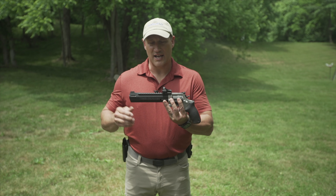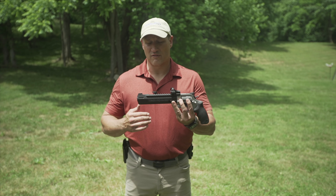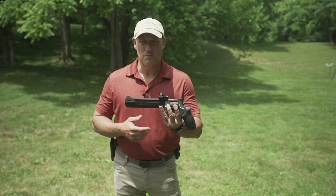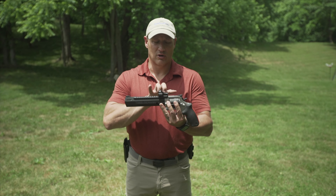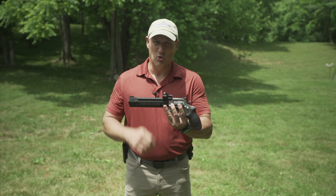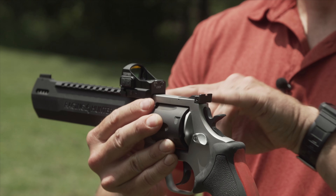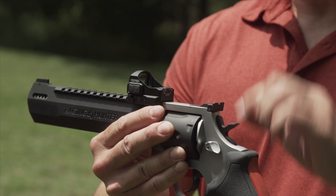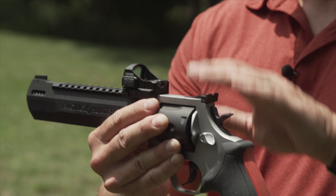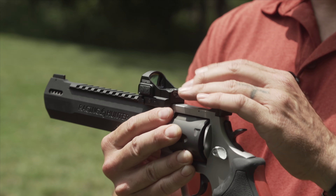Any time you're going to put a red dot on a pistol, it's going to take a little more time and effort to get it zeroed — just like putting optics on a long gun. Take it out as far as you can and zero as far as you can; out to 50 yards on handguns is more than adequate. The further out, the more accurate it's going to be as you go. Just keep in mind that as you get closer to the target, you're going to have that height-over-bore issue — if you take a shot right up close at five yards, your dot will be on the target but the bullet will actually strike just a little bit below.